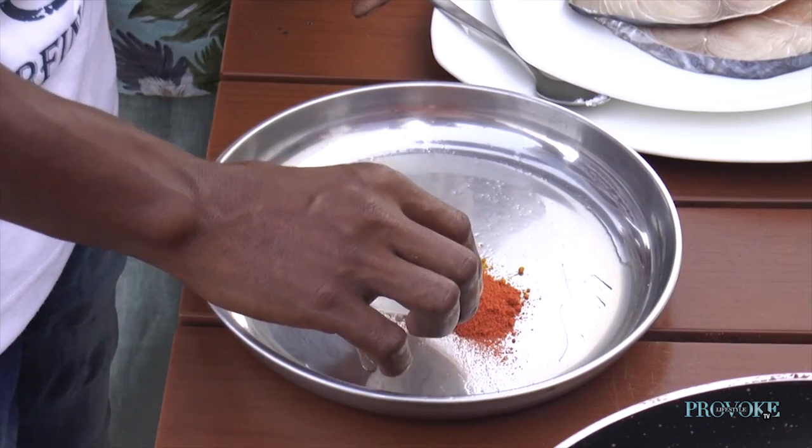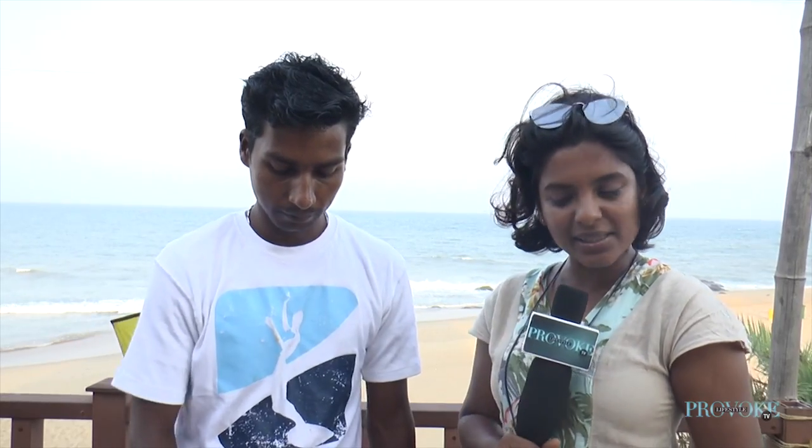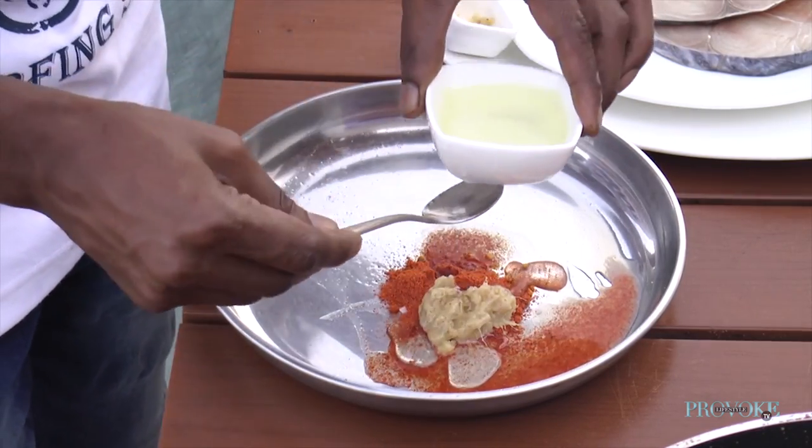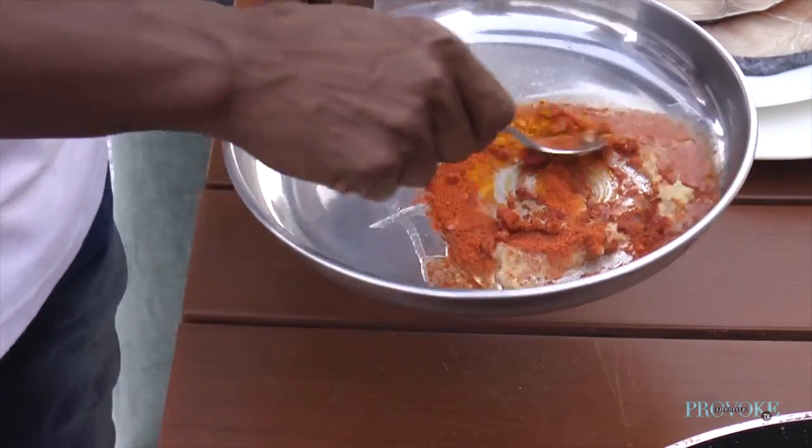So first, you just put some turmeric, a little bit of salt, a little bit of chilli powder, add some oil, add some ginger garlic paste, some lime juice. Mix it up. He's doing a great job of it — it's looking stunning already.